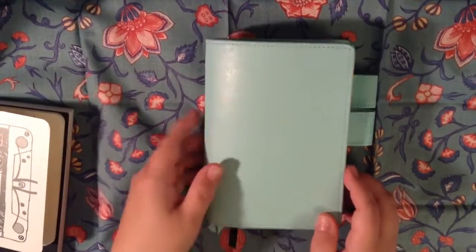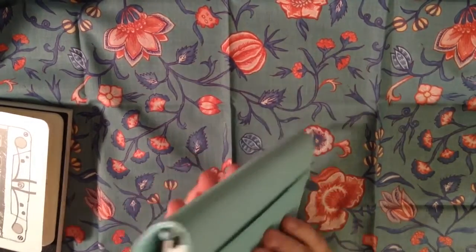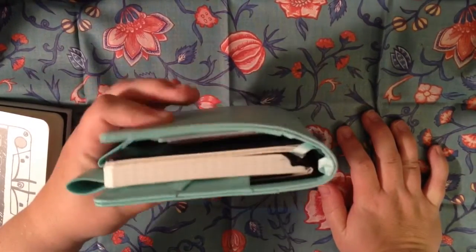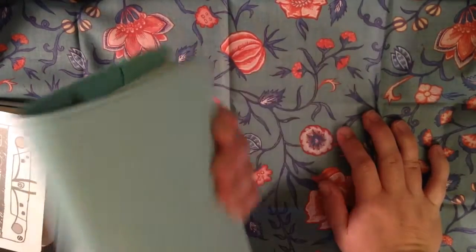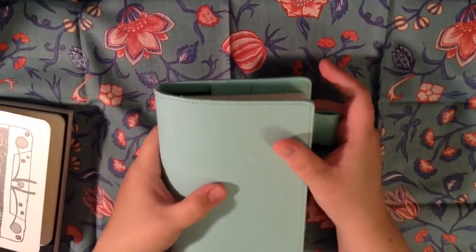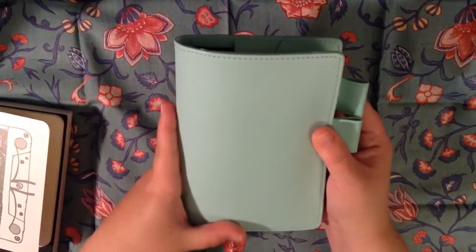This is the cover I'm using. I really don't like it, because the notebook that I have in here — I'm using it as a wallet, so I have cards and ID in there as well — and it just doesn't stay closed, even when I use an elastic band, so that's a little bit frustrating.